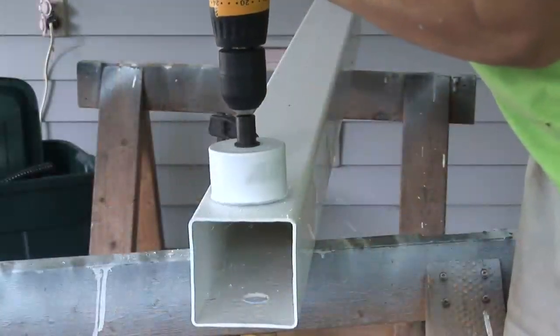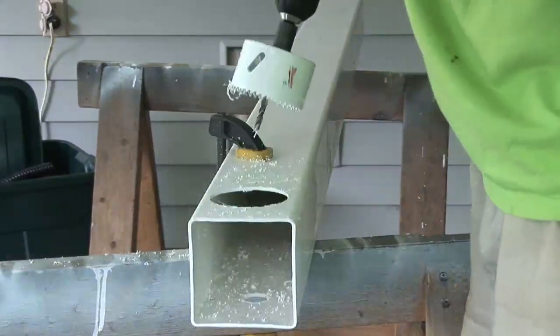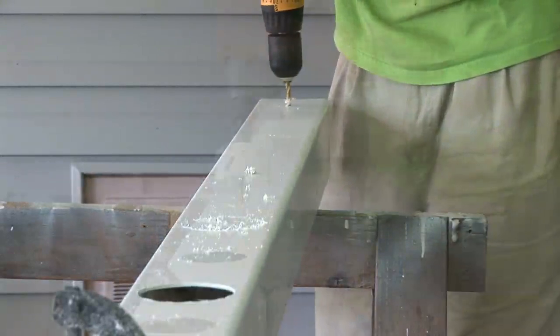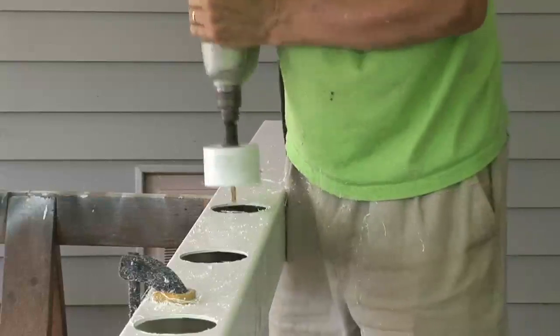With a 3 inch hole saw, I drilled the first basket hole. I found that it works best to drill a pilot hole before using the hole saw. And don't forget those safety glasses. I found it was much easier with my old core drill — the 3 inch diameter requires a lot of torque.